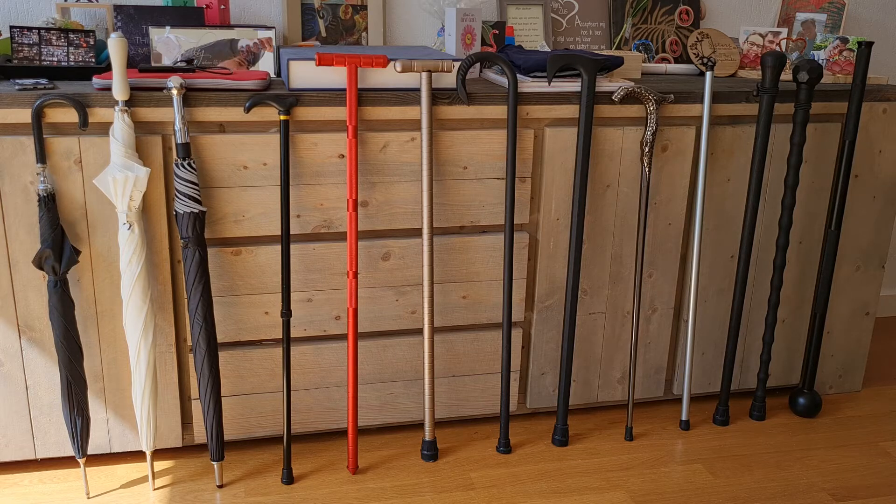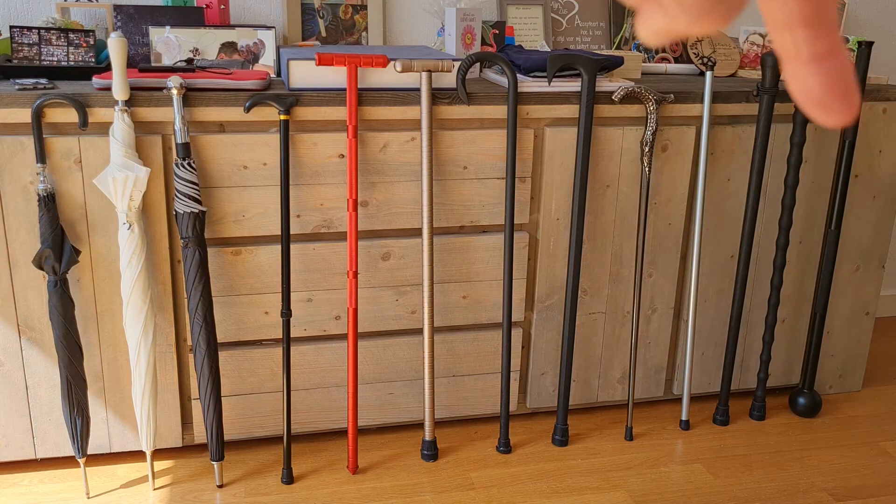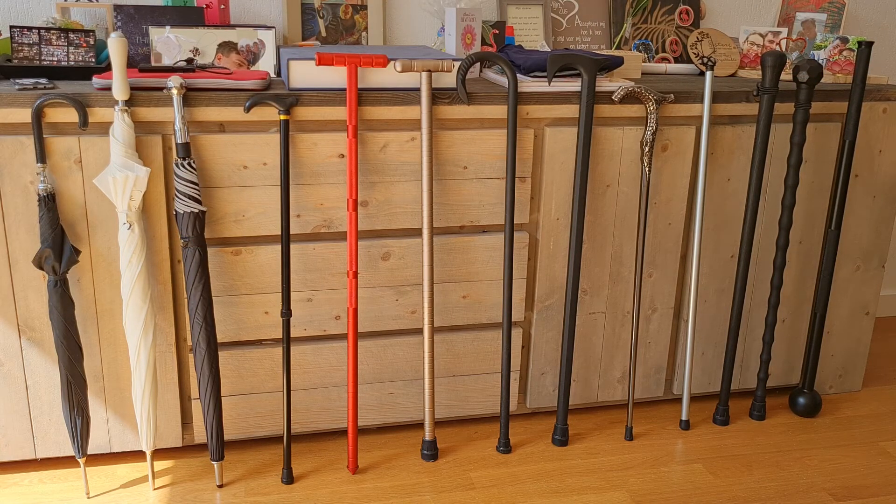On the end you see something completely different — they call this a fitness mace bell. It's far too heavy at four kilograms for use as a walking stick, but it could be used for training. The other walking sticks could also double up as training tools to get some cardiovascular exercise, strength, and flexibility.